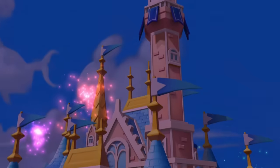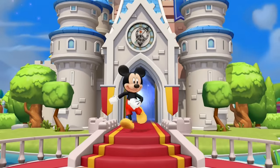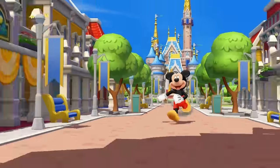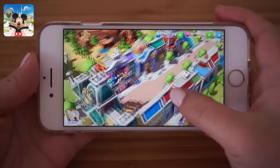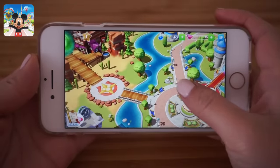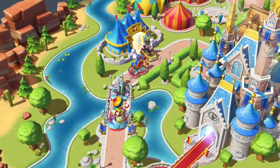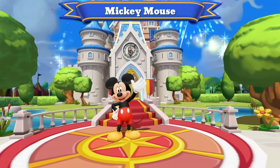If you clicked on this video looking for things to do when you're bored, I have a bonus idea right here. This video is kindly sponsored by Disney Magic Kingdoms. This game is free to download and play and it's absolutely massive. If you love Disney, it will keep you entertained for ages — you basically get to build your own Disney theme park while completing different storyline quests.